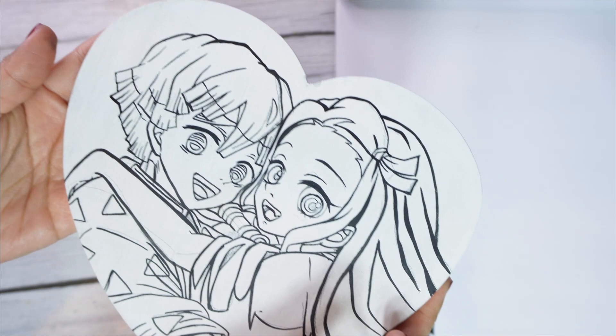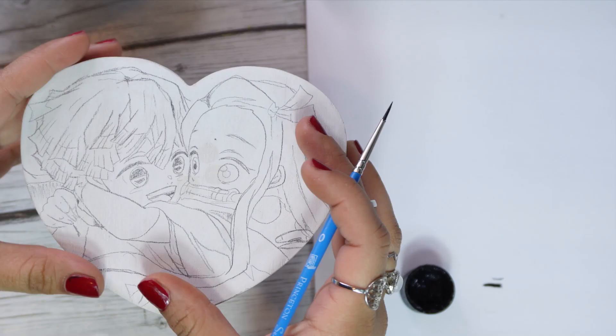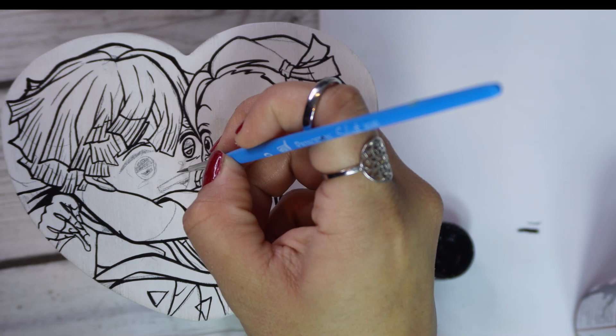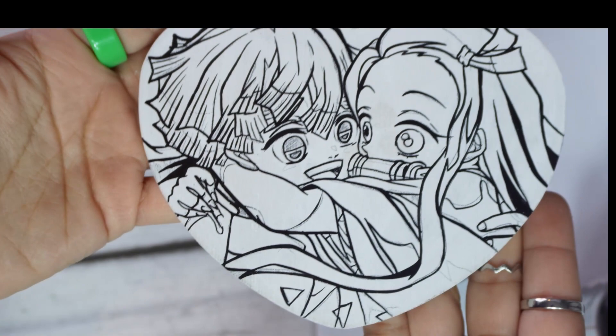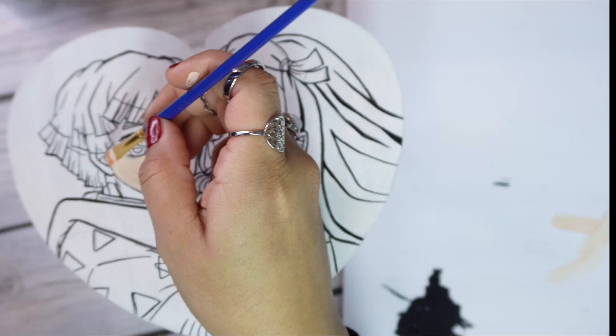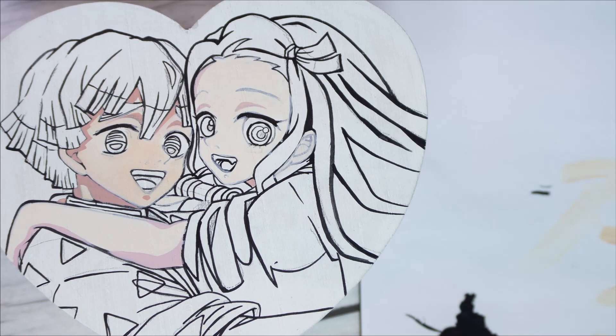Oh my gosh, this came out so nice. Now that I'm done with this one, I'm going to start with the smaller one. I like to outline my design with acrylic paint first so that I have a nice, neat guideline. It helps me with where the color goes. And although the paint does end up covering most of the black, I will end up outlining it again because it helps make lines more crisp. But that's just my preference - if you guys do the outline at the end, that's totally fine too.